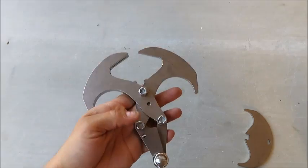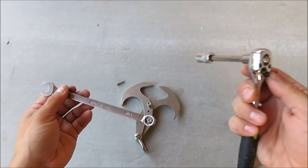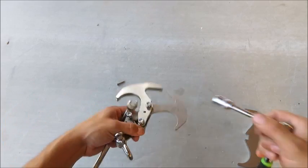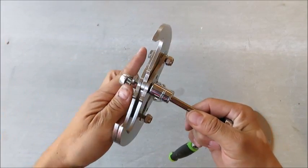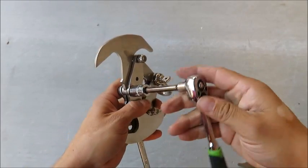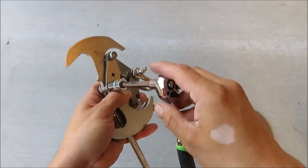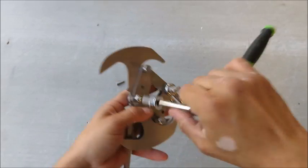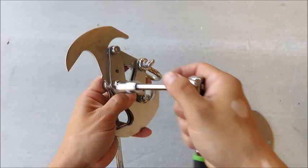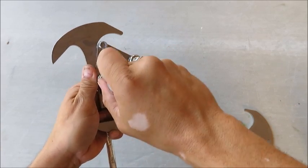To tighten up the bolts, you're going to need a 7/16 wrench and a socket. Tighten these all the way, and then back them off one quarter turn. Tighten all the way and then back off a quarter turn — if you're at six o'clock, back off to about seven-thirty.